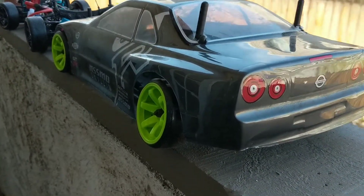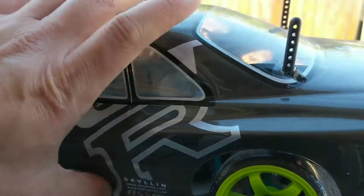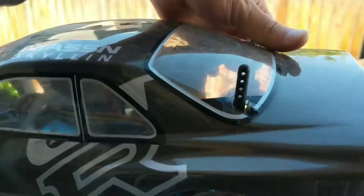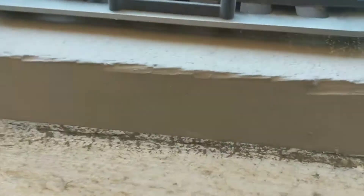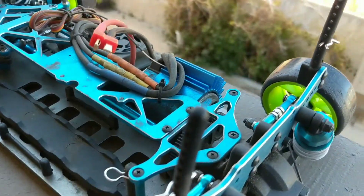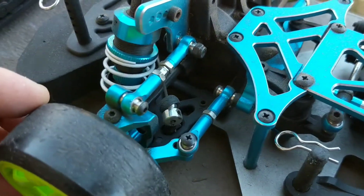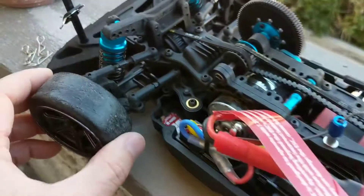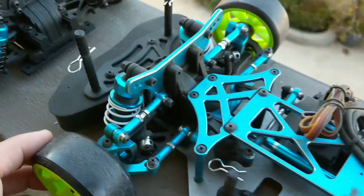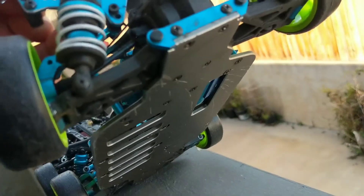Moving on, this right here is another pretty cool RC car — a touring car, the ZD Racing Thunder TC-10. This is the one that comes with the metal chassis. It's a really nice RC because it's got a lot of metal stock and a lot of adjustability. Metal is great because it improves tolerances and gives less play than plastic. You can see here versus here there's a little less slop than you'd get with plastic components. It also has a metal bottom chassis which gives it great stability.